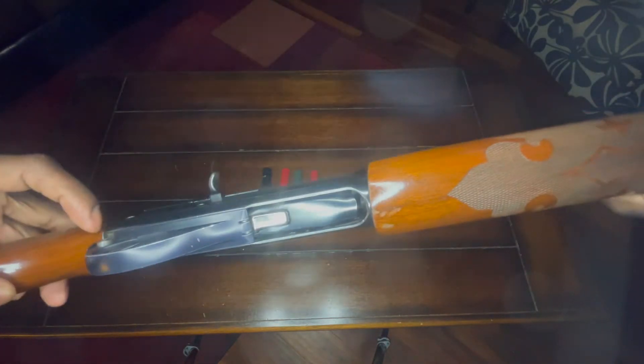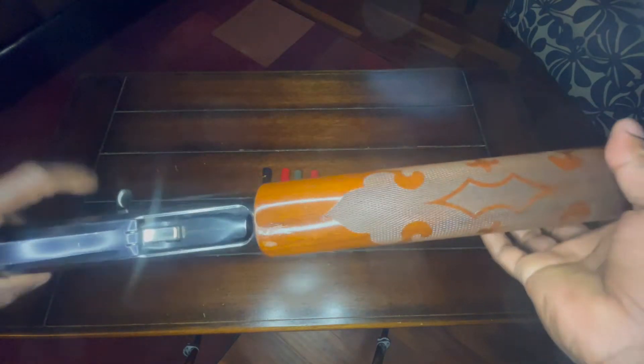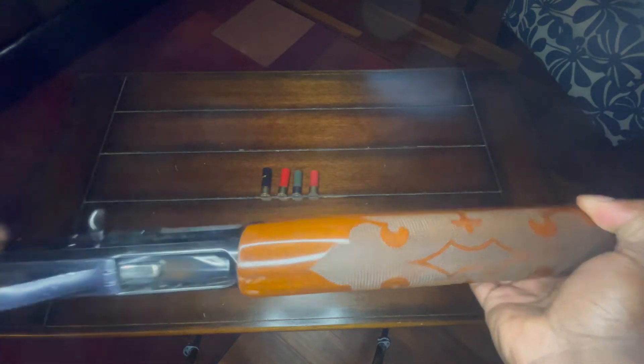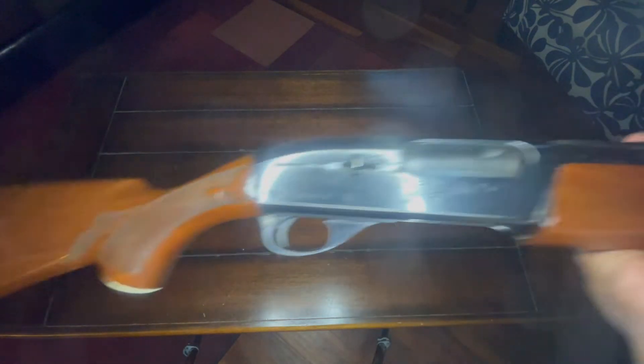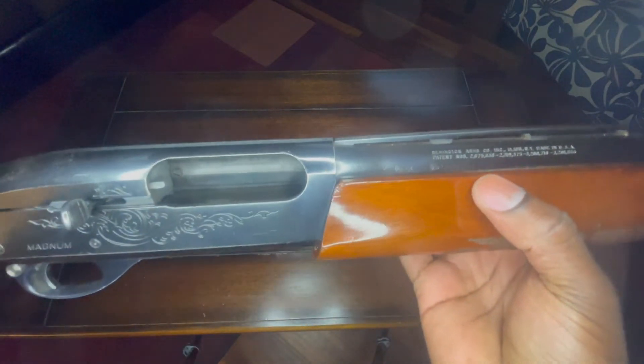Right here, let's go over the safety and the trigger. We have the forearm, the foregrip, and the butt stop. Yeah, that was the chamber and the magazine.